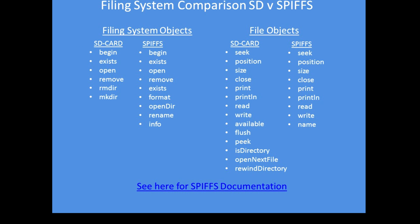In the serial peripheral interface flash filing system, the file system objects and file objects are broadly similar. You can begin reading, check whether files exist, open, close, remove files, seek random access, seek a particular position in a file, check the position and file sizes, close, print, read and write.